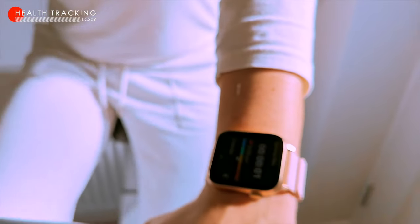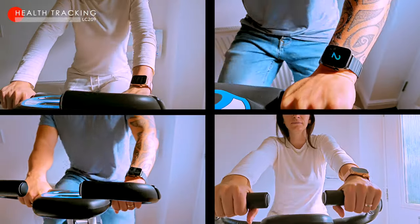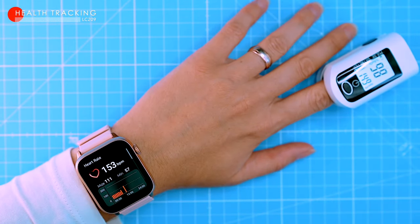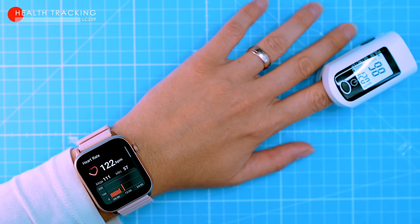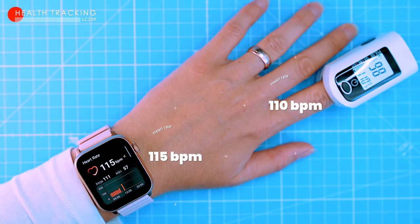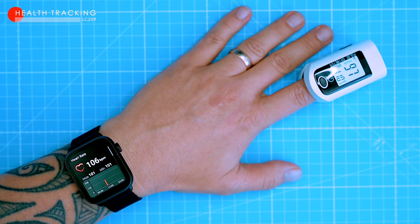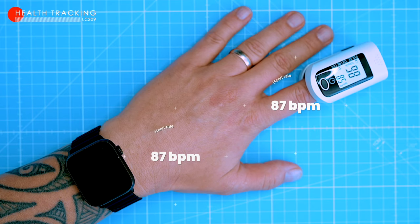Next, we tested the watch's heart rate tracking during a light workout. My wife did some spin on her stationary bike — a more challenging test for both watches, as they need to measure rapidly changing heart rate. My wife's heart rate peaked at 144 beats per minute right after the workout, but the watch's heart rate tracking was pretty close to the pulse oximeter. At the end of the measurement, her heart rate was 115 beats per minute on the watch and 110 beats per minute on the pulse oximeter. My heart rate also tracked closely; both devices recorded my heart rate at 87 beats per minute at the end of the workout.